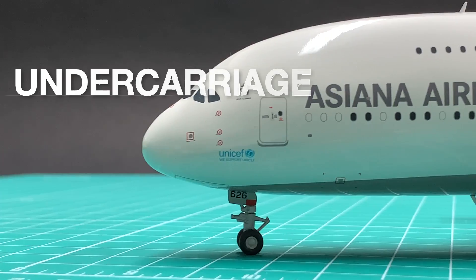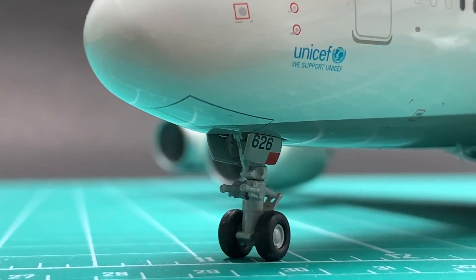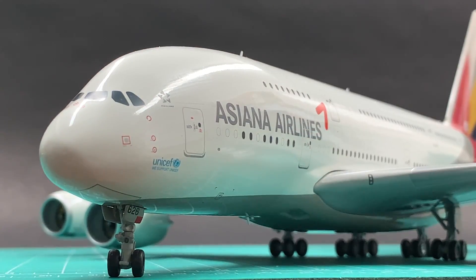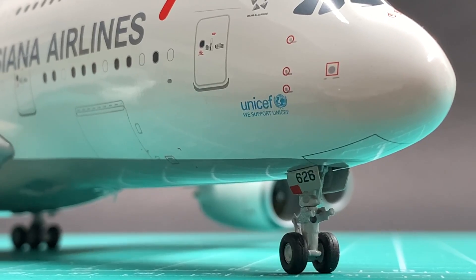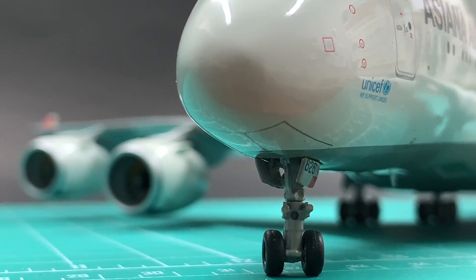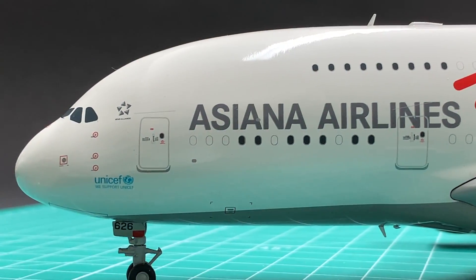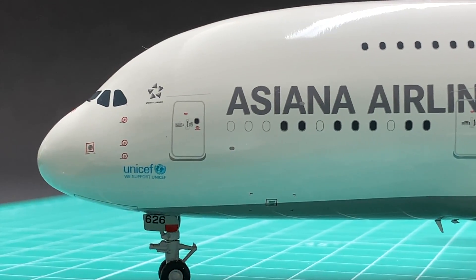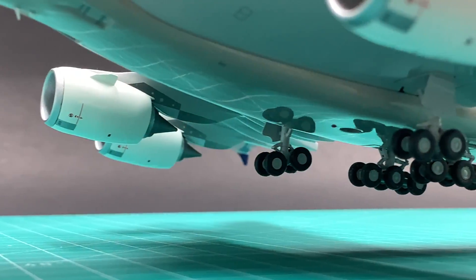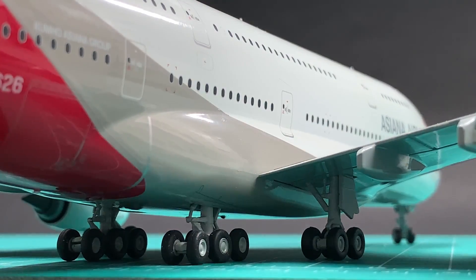This landing gear definitely outperforms Gemini's A380s from the same period. Unlike Gemini's, where the two nose wheels sit quite far apart, here the two nose wheels sit close together. Gemini's nose gear door has a huge gap between the nose wheel door and the fuselage, and this Asiana doesn't have such an irritating gap. Its main landing gear joints are tight when in a tilt position. I'll give landing gear a 9.